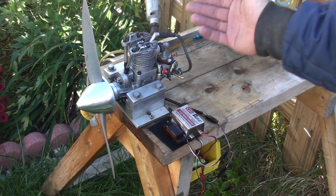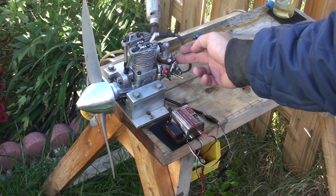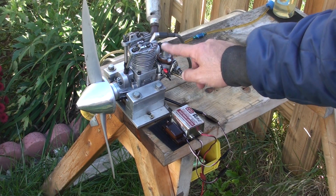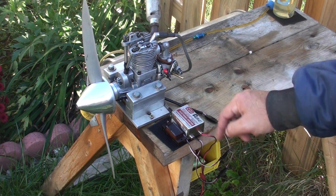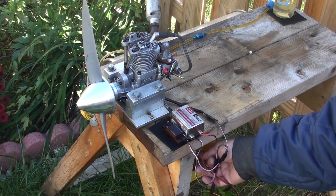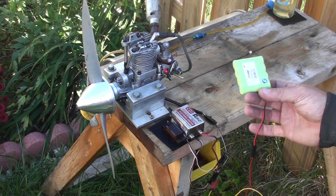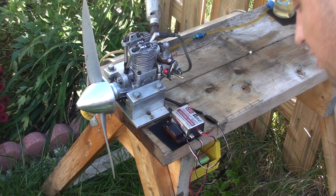We have the sensor mounted up here, and the carburetor — I used the original manifold that the original carburetor was on. There's the RCXL ignition and the tachymeter. Because the 6V battery was dead, I'm using a 4.8V battery. So let's give it a start.